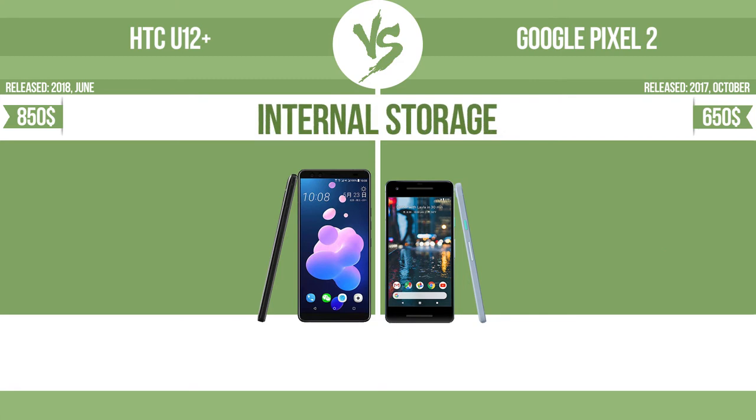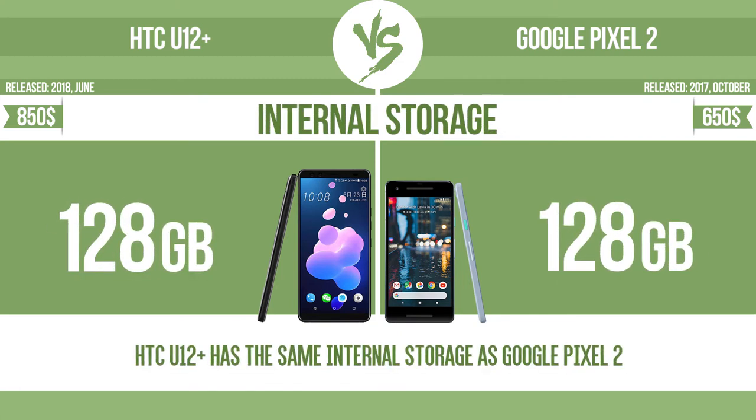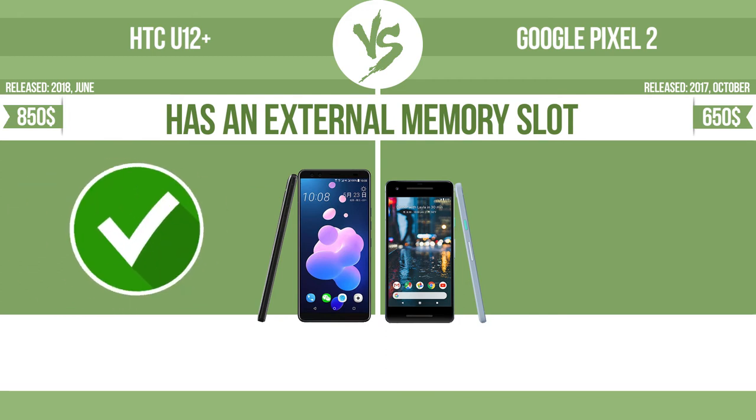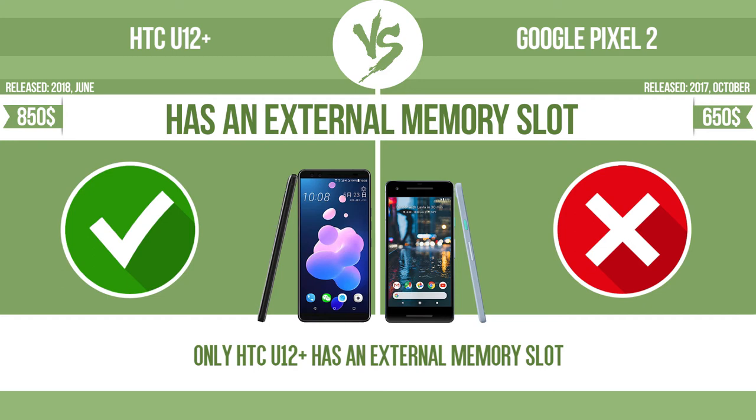Internal storage. Has an external memory slot. The device has a standard memory slot such as an SD or microSD card slot so that you can either extend the internal storage with affordable memory modules, or you can retrieve data, such as photographs, easily from a memory card.